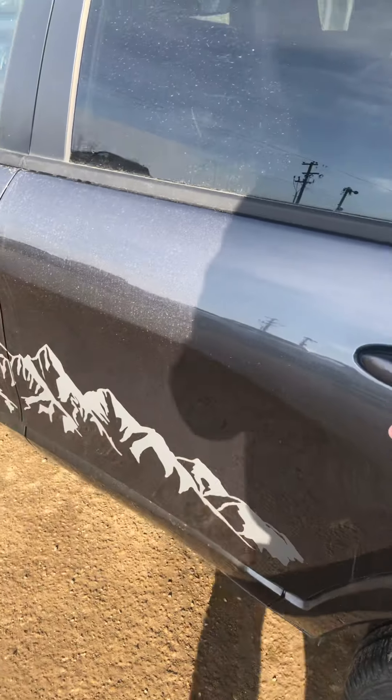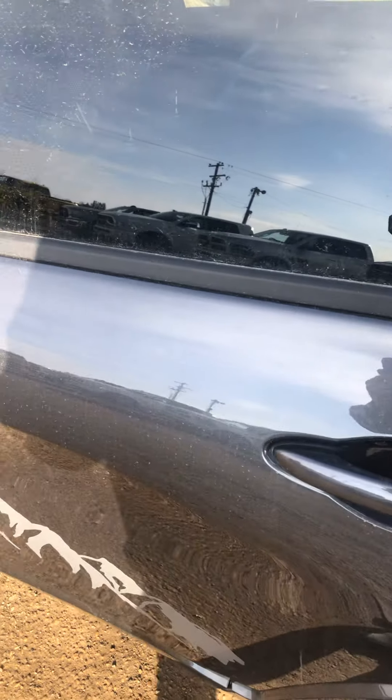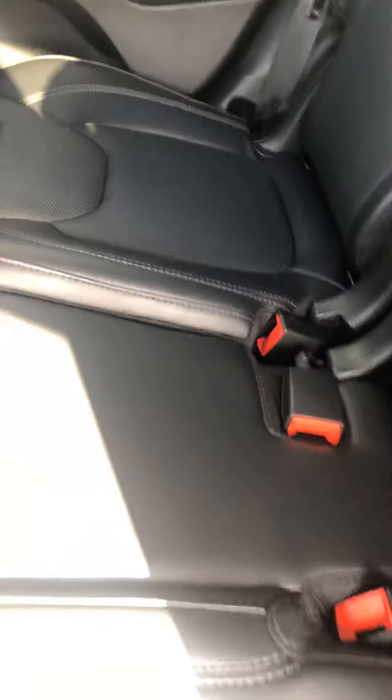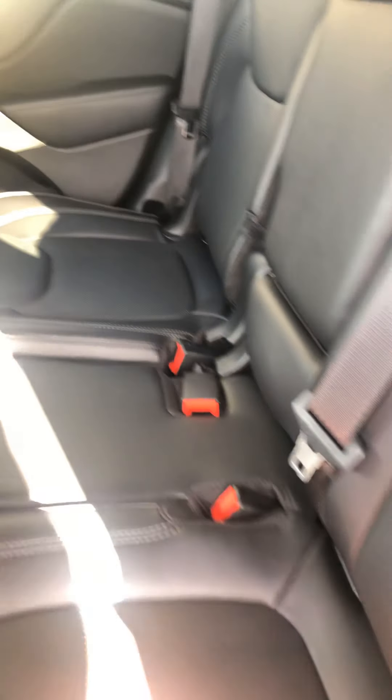Opening up the tailgate here on the driver's side — here are your seats and the stuff back here. A couple ports and plug-ins, USB. Obviously your cup holders, armrest inside there. Headliner looks all good — no rips or tears in the seats.